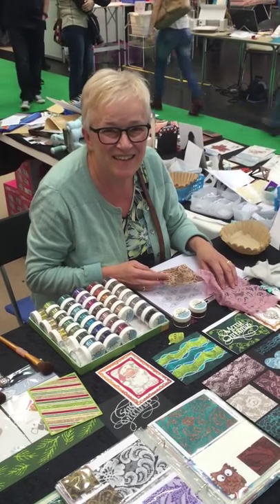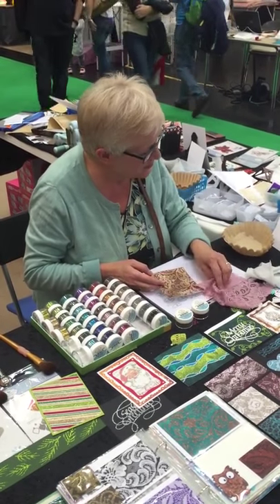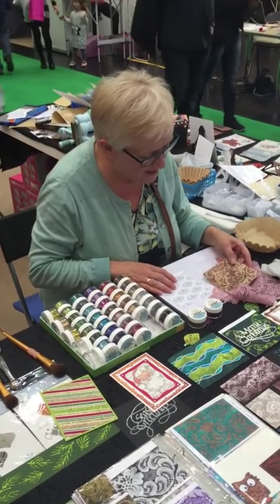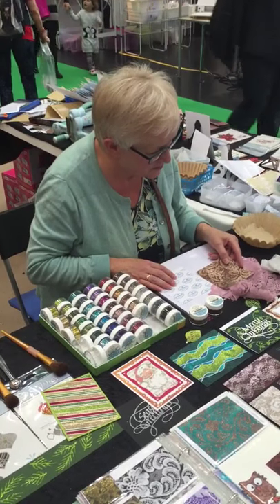We're here at Ideen Road Eimesse in Vienna where Els is demonstrating the lace technique to the Austrian audience.